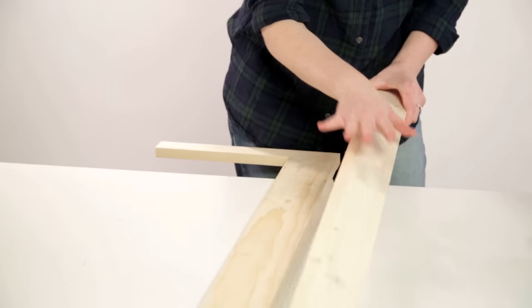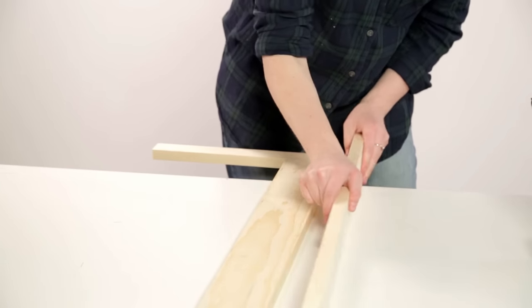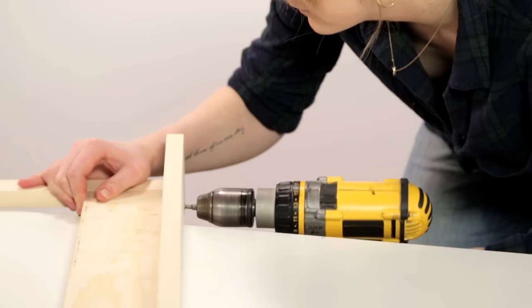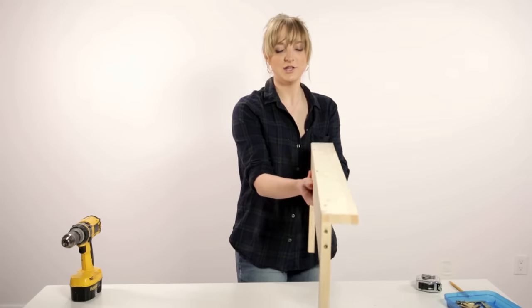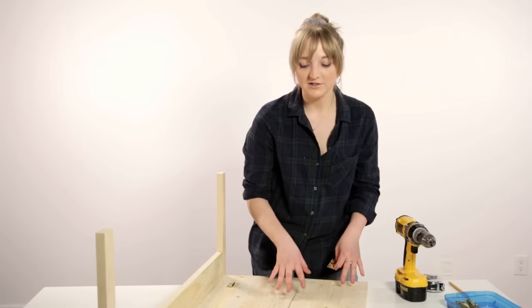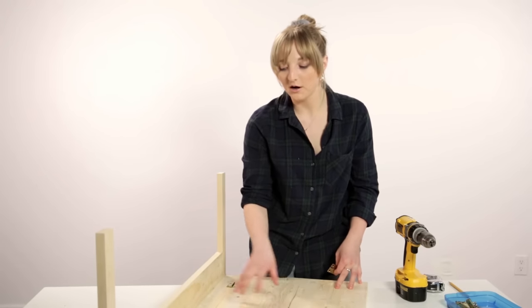Next we're going to be attaching our base and our frame together — I really think it's starting to take shape. Next we're going to be attaching our desktop to our base.